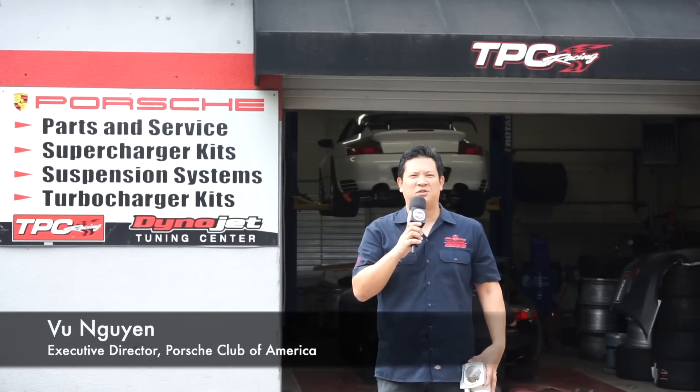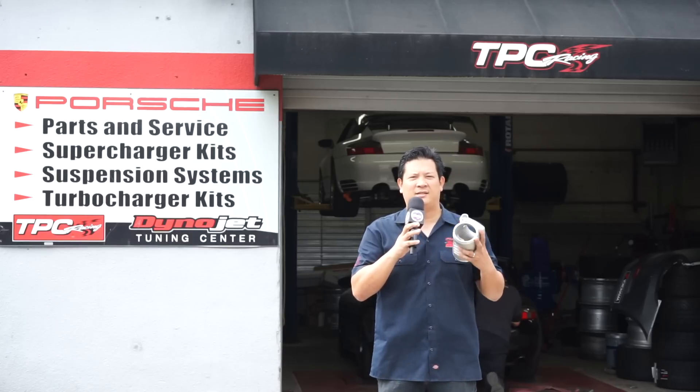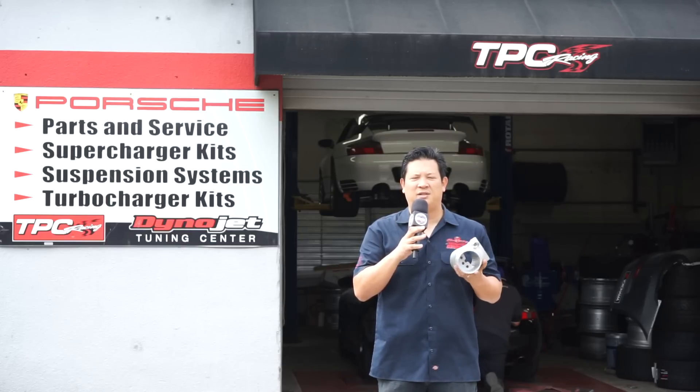Welcome back to PCA's YouTube channel. Today we've taken a little field trip. We're at Turbo Performance Center in Jessup, Maryland. They have an in-ground dyno that we're going to put a product to the test. This is the IPD plenum, and we're going to install it on a 1999 996. The vehicle is completely stock currently, and we're going to do a base dyno pull, video the installation, and then put it back on the dyno to see if it makes real power.